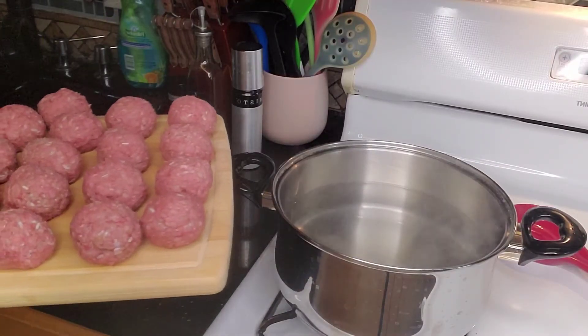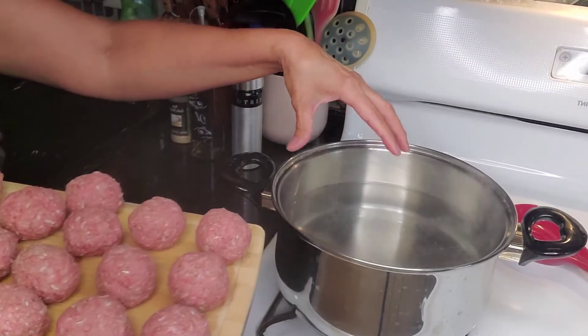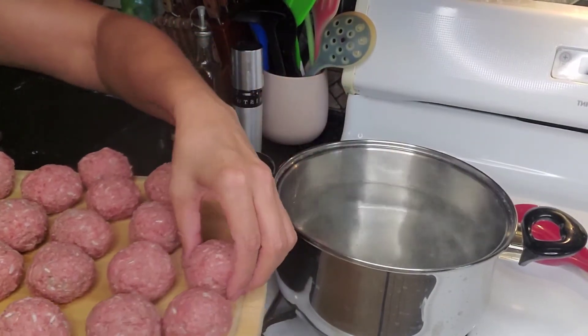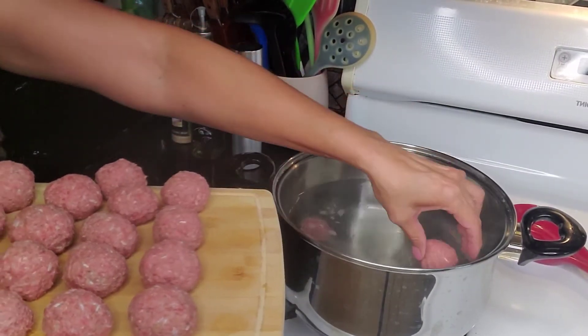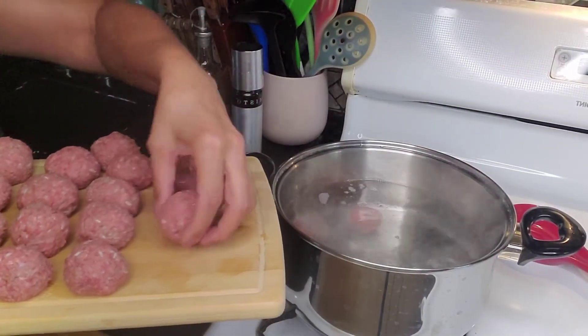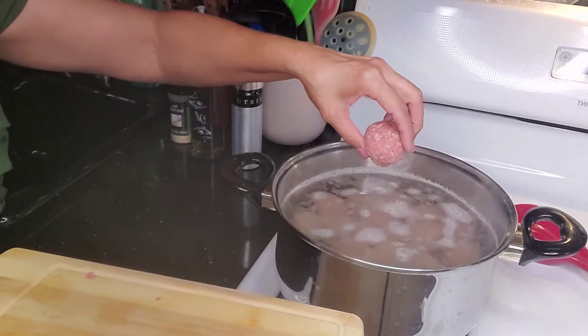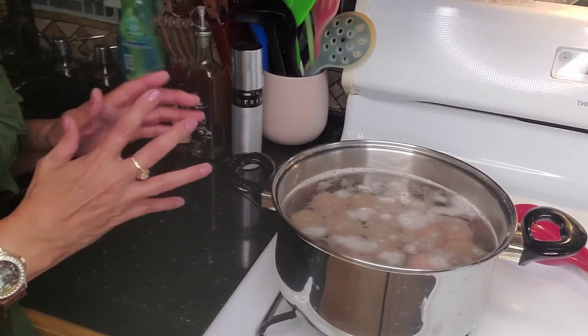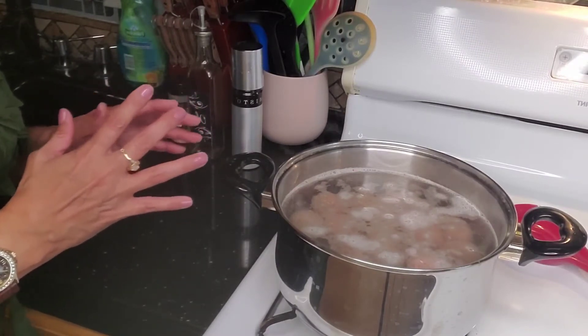Once you have them all ready — I did some big ones, some medium, some small — by now your water should be boiling on the stove. We're going to drop these in the water. It's already boiling, so you're just going to drop them in slowly. These are going to cook — give it about 20 to 30 minutes.